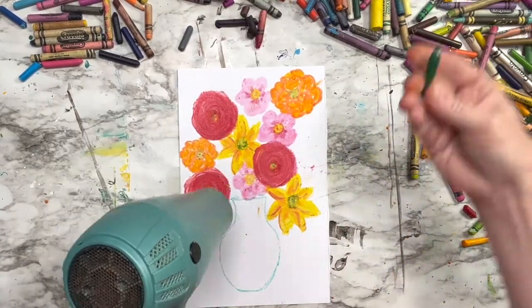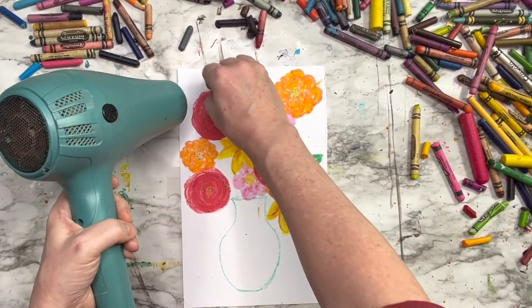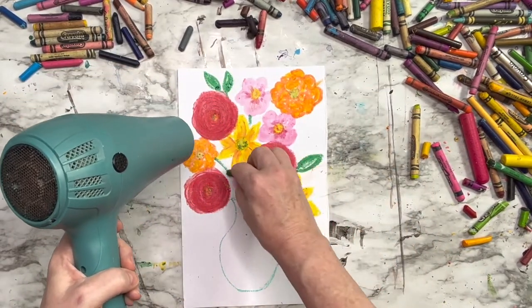Now let's make some leaves and greenery. I'm going to use several colors of green on each leaf — don't use just one color.